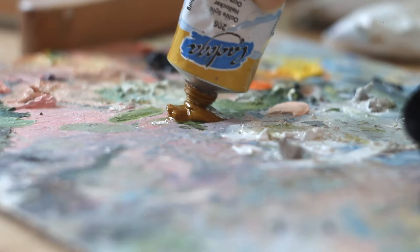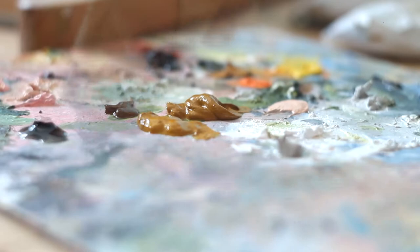Hello my dear friends! Today I invite you to paint a simple oil landscape with me.